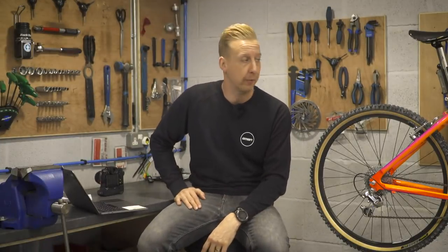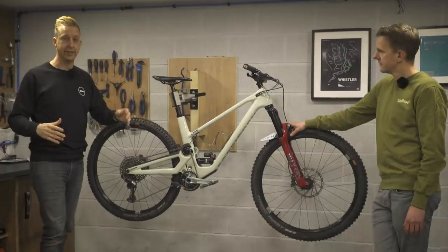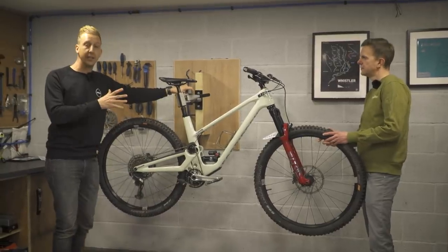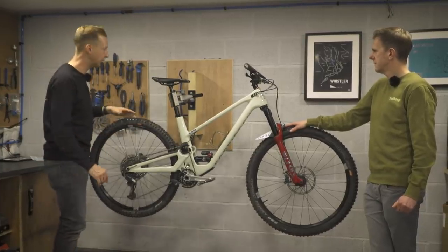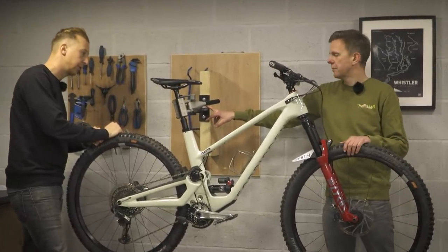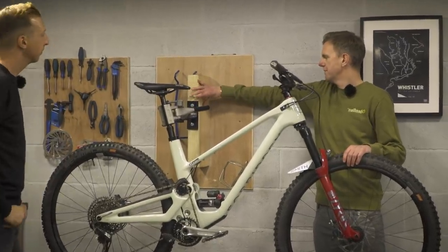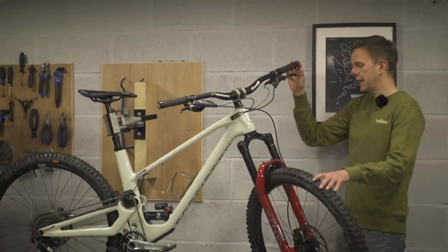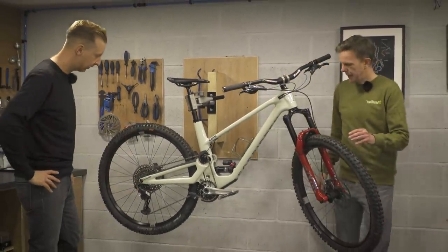Seeing as we're here at the Trailhead Bicycle Company, they've got a pretty good bike cave. The first thing I want to mention is how cool the wall-mounted work stands are. It's a standard Park Tool PRS4W bolted onto a big piece of wood — it comes out maybe 200mm, so there's plenty of room. As a mechanic you can get both sides of the bike and work on it easily without losing any floor space.